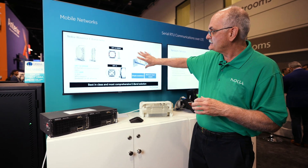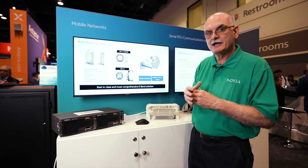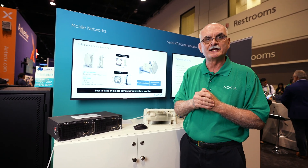So this is available, easy to install, very small, and unobtrusive. Hopefully the FCC will be updating the rules later this year.